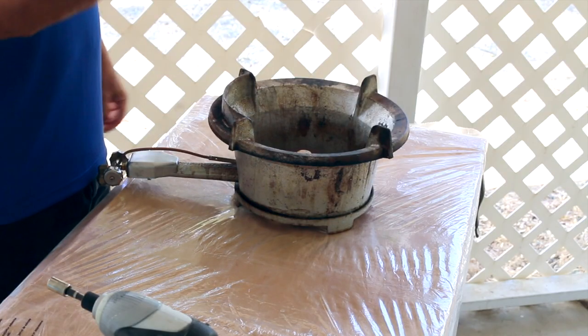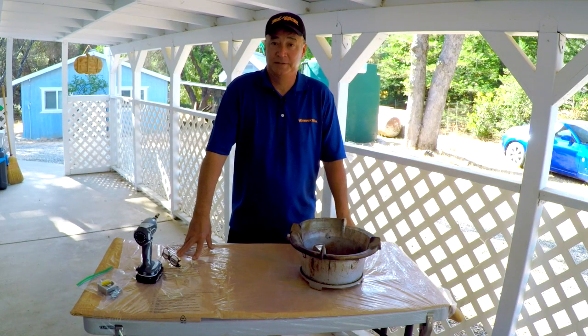You can find it at your local hardware store. It's good up to 1200 degrees Fahrenheit and I'm using a black matte finish.